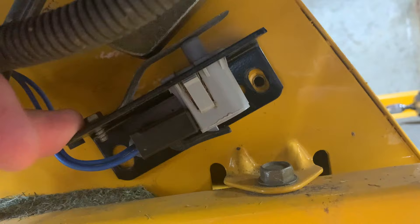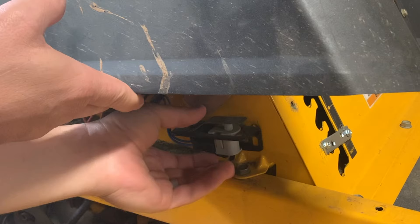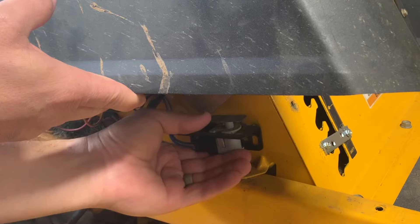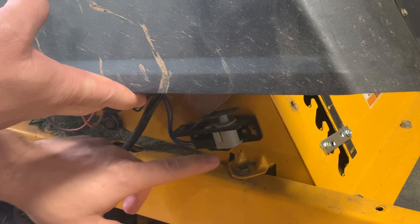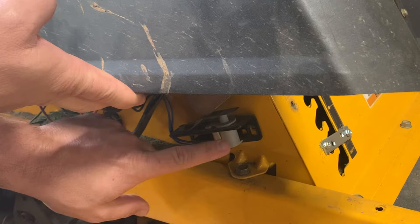With that removed I can lift this up and you can see there is a switch right here. On this particular mower, this is the switch that controls the reverse — when you pull that lever back it pushes down here and compresses this switch. A lot of people mistakenly think you can just simply disconnect this switch, but switches work on what's called a normally open and normally closed circuit. So if you remove it completely it's going to be an open circuit and never close, meaning you can't just disconnect the harness — you actually have to move the switch out of the way.